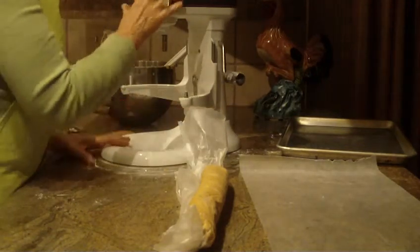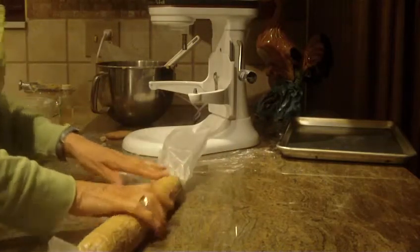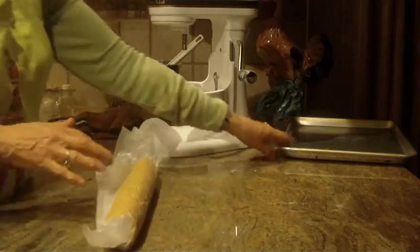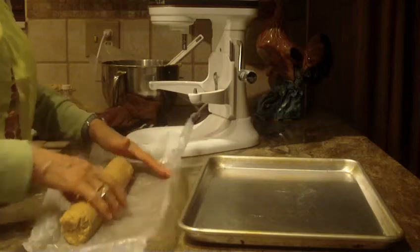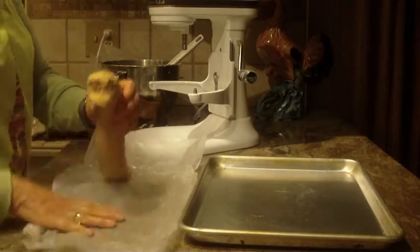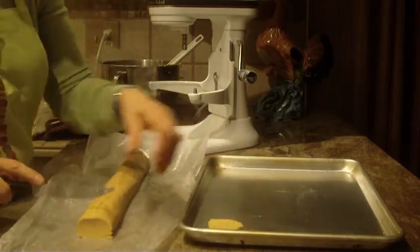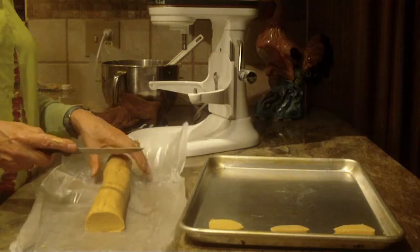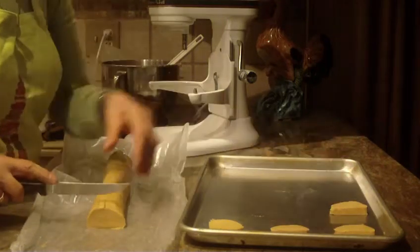I'm going to pop that into my refrigerator and pull out one that I have already done. When it comes out of the refrigerator, it will look like this — just round it off a little bit and roll it on your counter. You're going to need a cookie sheet or cookie tray, and you don't have to grease it. Just unwrap your cookies — the log will look like this — and then with a sharp knife, I usually cut them about a half inch thick. You can cut them down to a quarter inch, but do put them at least two inches apart because they will spread when you bake them.